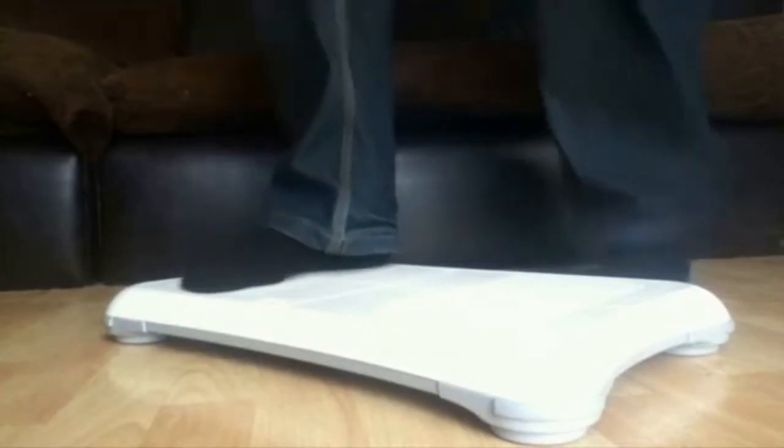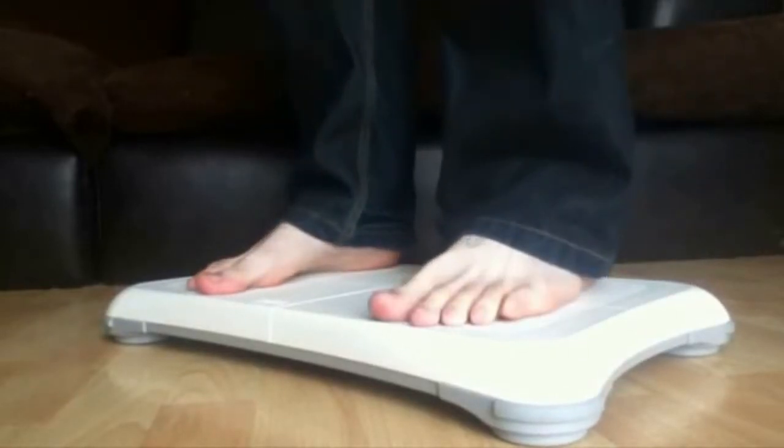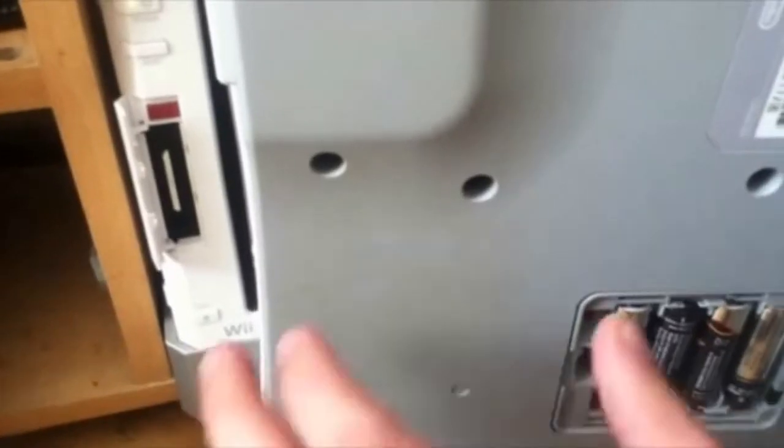Now, when you're stepping onto the Wii Balance Board, make sure you wear socks. Bare feet is okay, make sure it's clean. Slippers are okay, but it kinda increases the weight a bit. And a big no-no for shoes, because it highly increases the weight and damages the Wii Balance Board.